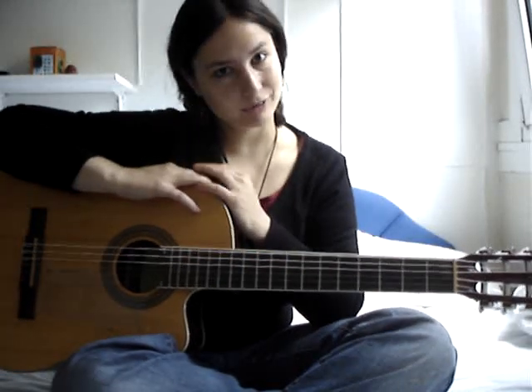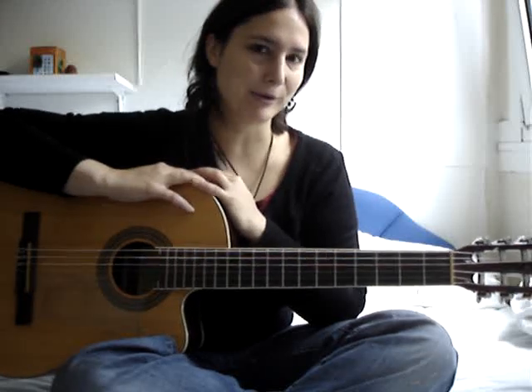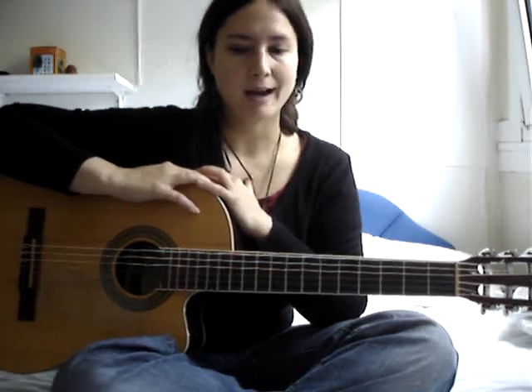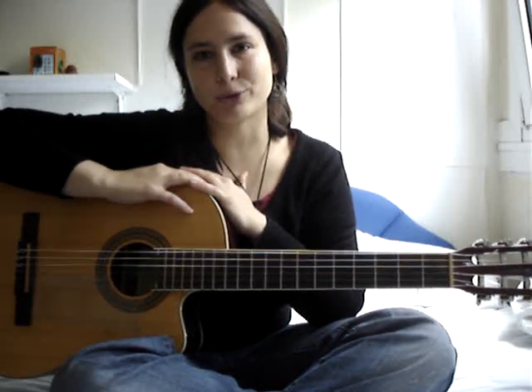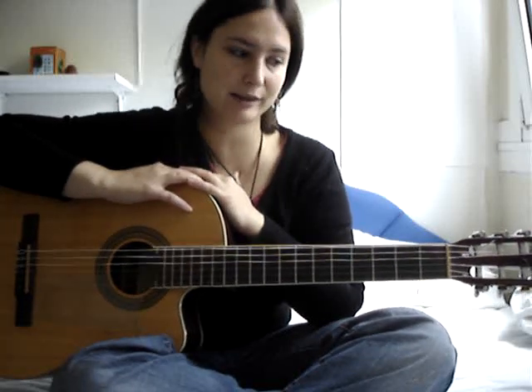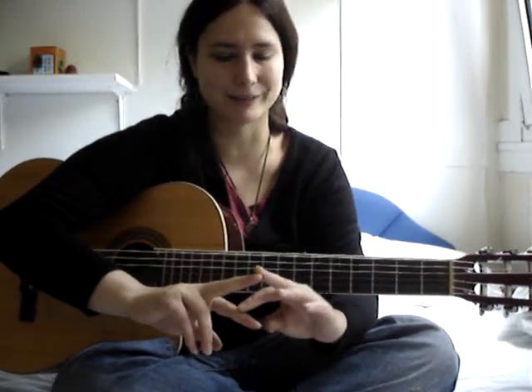Picado is the other technique that you can use to make solos in flamenco guitar. Last time I showed you how to do pulgar, which is making solos with your thumb, but picado is a bit different because you make solos with two of your fingers — the I and M finger.